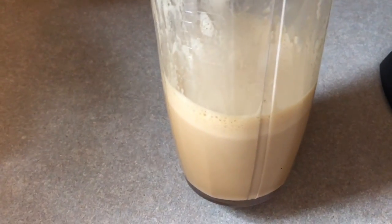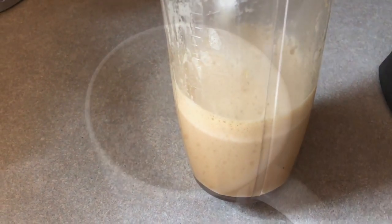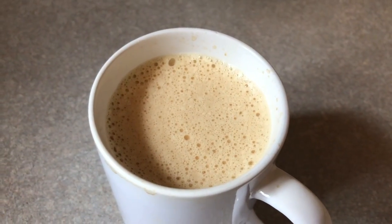Can you see that foam on there? It's almost like an espresso. Look at that. It's fascinating.